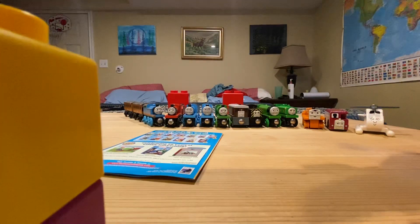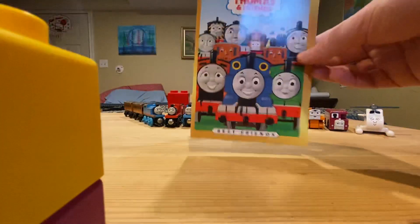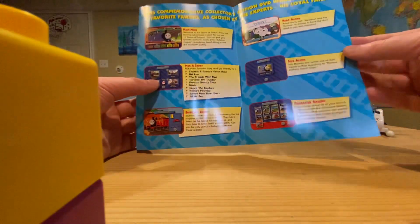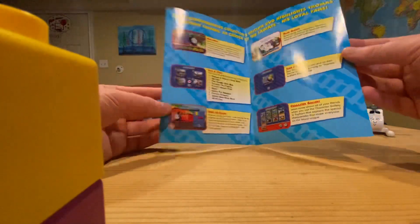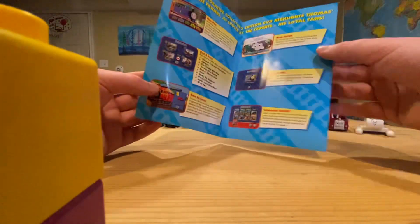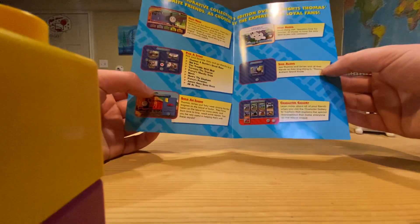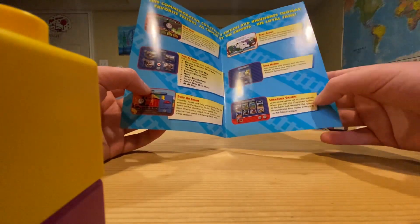So here is the booklet. This is the front of the booklet. Here is the inside — there's the main menu. You could go to the main menu, pick a story right here. There are ten of them, and you could pick any of these ten episodes. Build an Engine is right here — you could build James. The read-along song is here, the sing-along song is here, and the character gallery is here where you can learn about the characters.